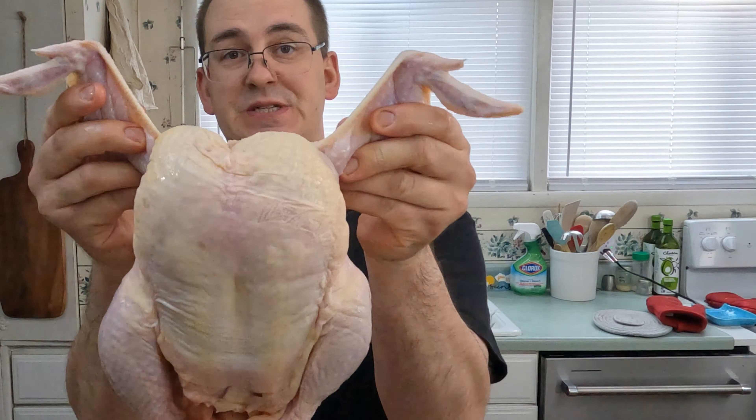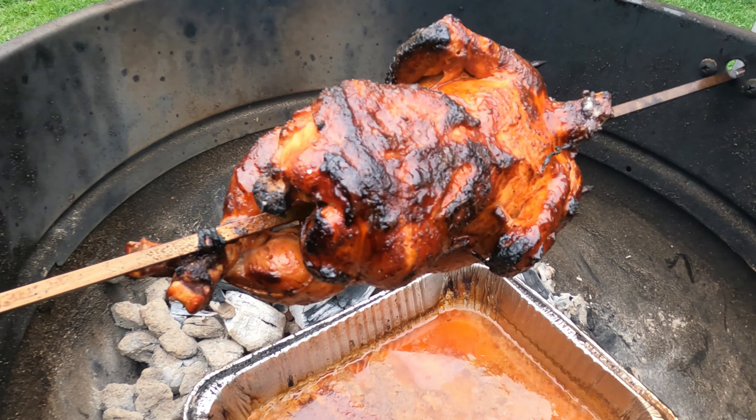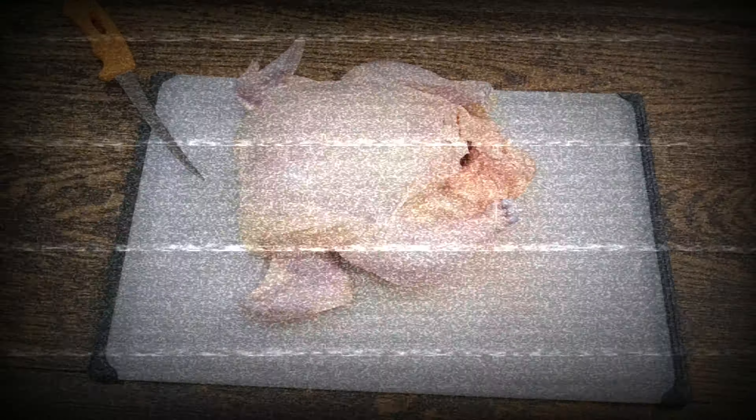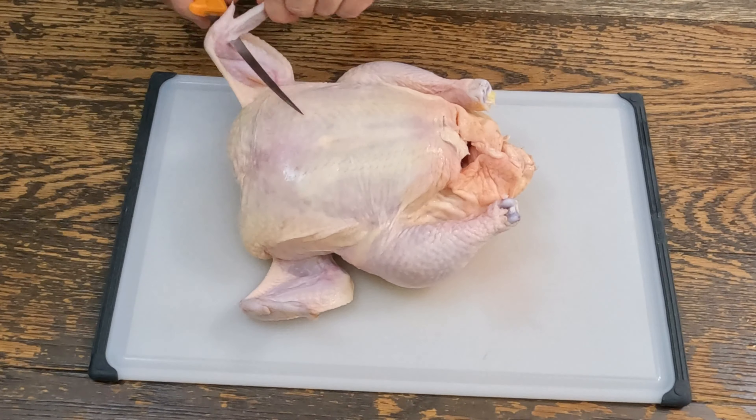First thing we gotta do is trim it up. We're gonna take the wingtips off — they burn anyway.